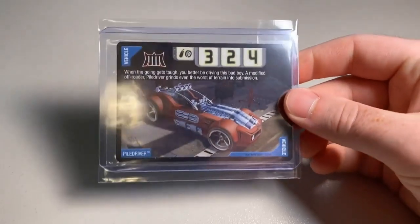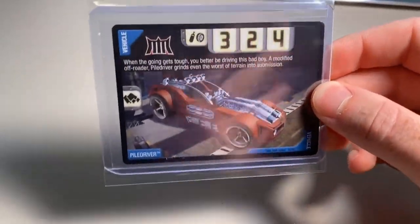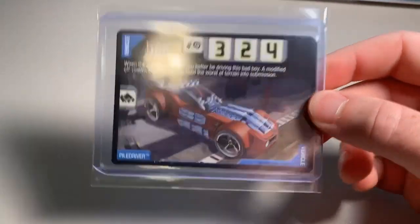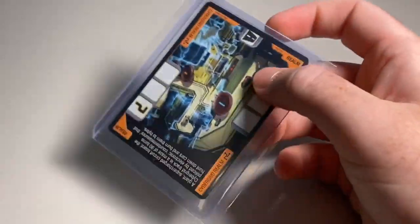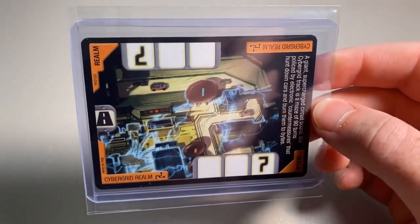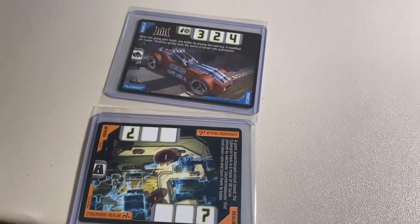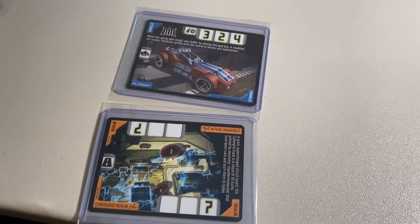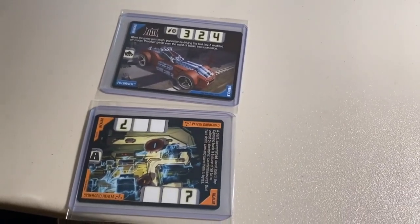Next up, a couple more rare accelerator cards selling. First, my last copy of Pile Driver for a grand total of $34 even — I think this was the last non-3D foil card that buyer needed, so congratulations on completing the non-3D foil set. Next, the buyer purchased my last copy of the Cyber Grid Realm for $32 even including shipping. My rares — I think I'm down to about nine total rare cards. I had over 100 at one point, so you guys have absolutely crushed my rare supply.